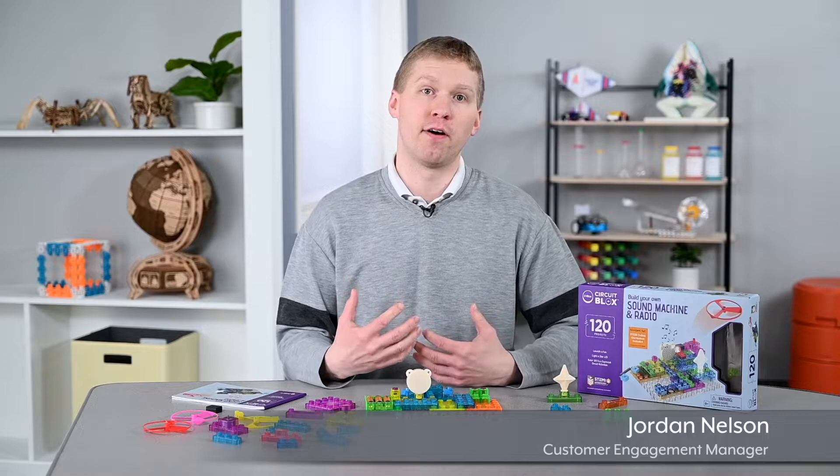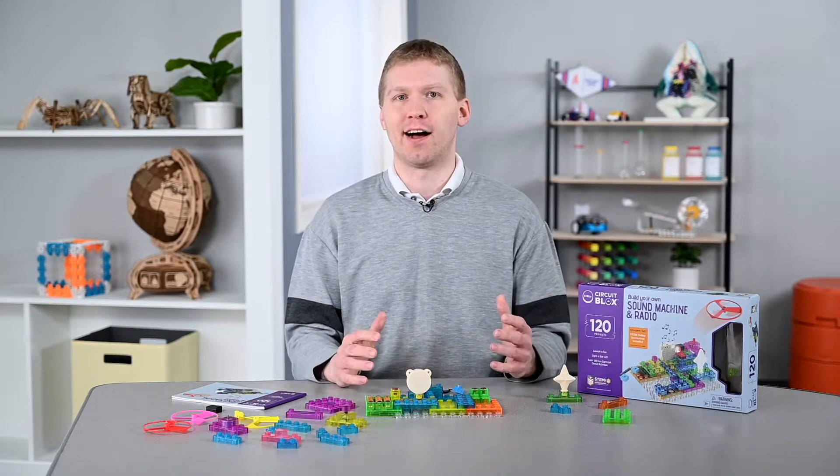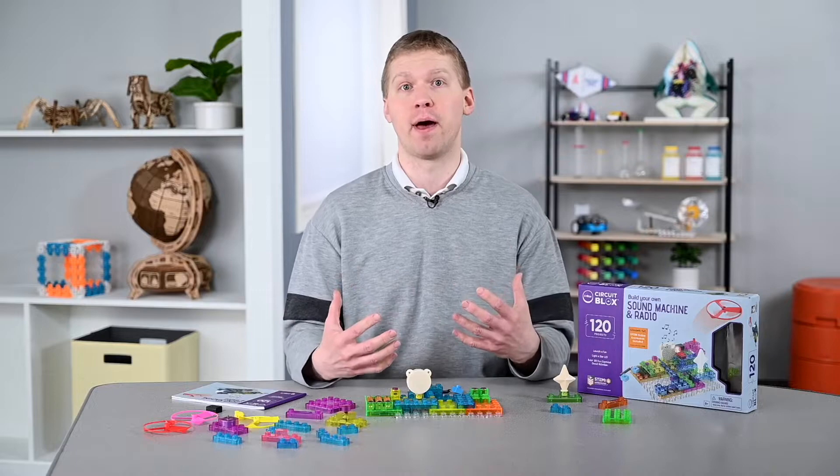Hey everyone! Today we're going to have some fun assembling circuits, but not in the traditional way using wires. I'm going to be using something called e-blocks, which are building blocks that have built-in pins and sockets and connect to a battery power source.